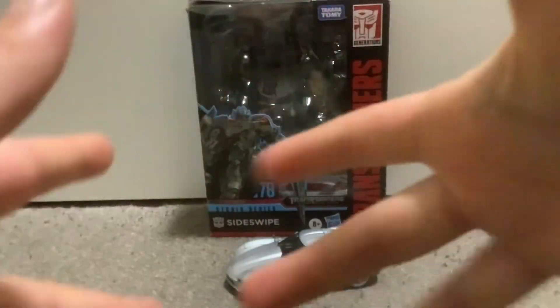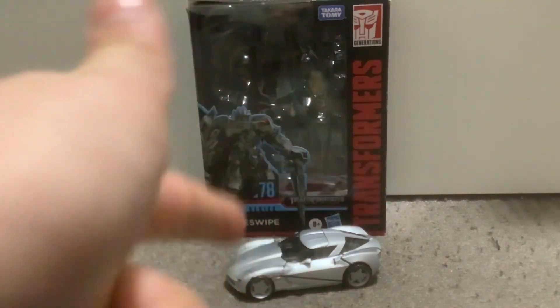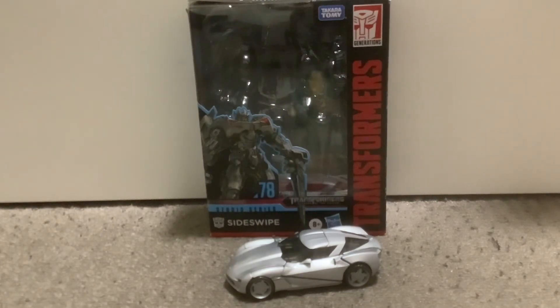What's up everybody, it's me Raven, back with another video. Today I'm going to be reviewing the Studio Series Sideswipe. Here we are, and there he is. First, as always, we're going to take a quick look at the packaging. Right here on the box it has a picture of Sideswipe — Studio Series 78, Transformers: Revenge of the Fallen, Sideswipe.